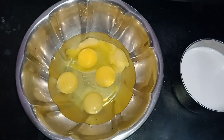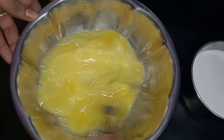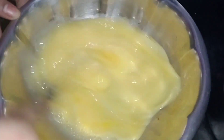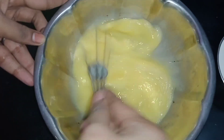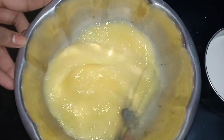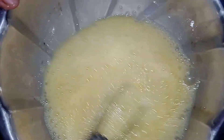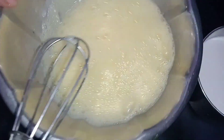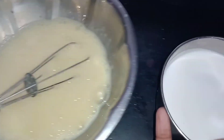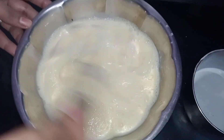Now we are going to mix this in the bowl. We will keep adding to it and make the mixture this way.